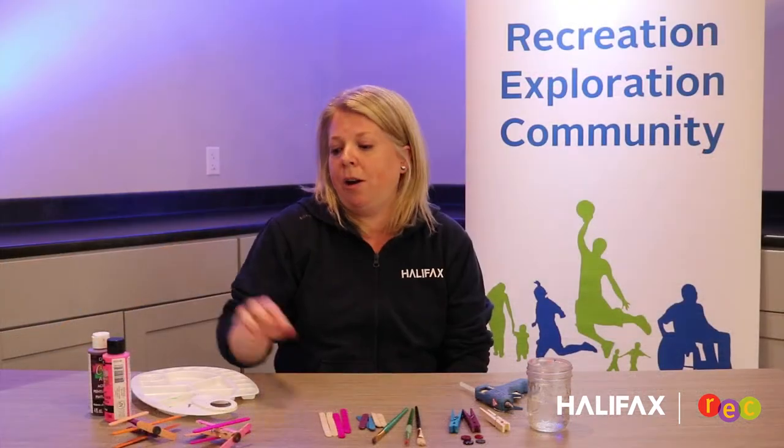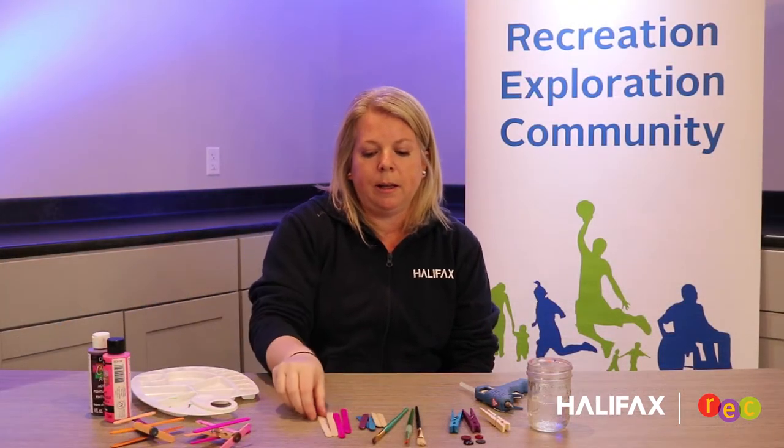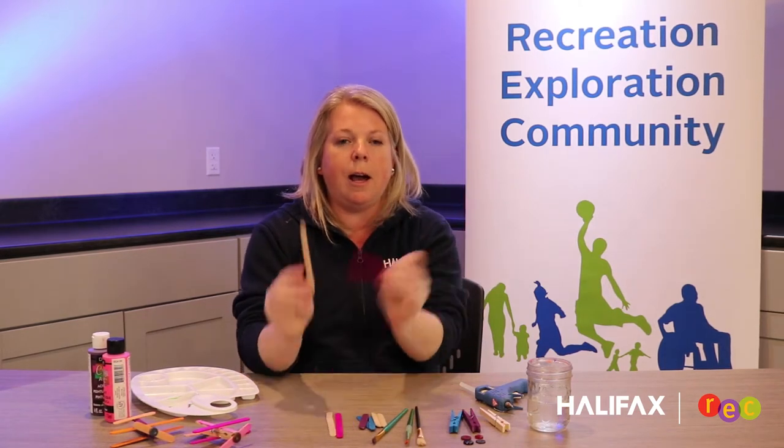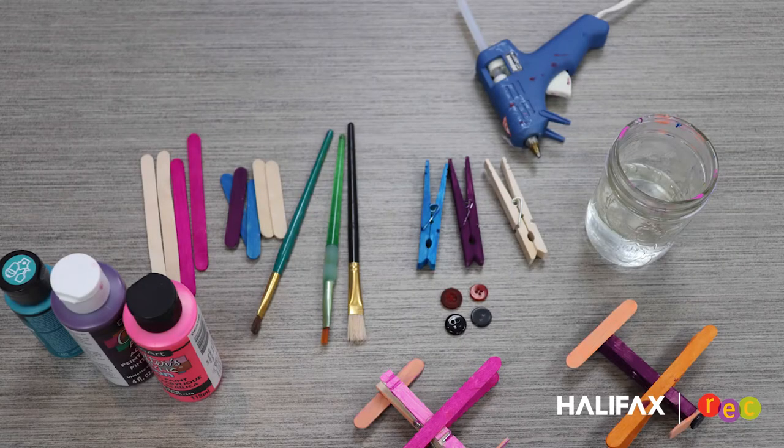To make our airplanes, we're going to need a few supplies. If you have some popsicle sticks at home — either plain ones or colored ones, the normal size larger popsicle sticks, or smaller ones — they work great. You can paint them or use plain ones. You'll need a couple of paint brushes, some clothes pins, a few buttons to make the nose of the airplane, some water, some paint, and a hot glue gun. Remember to use the hot glue gun with an adult.